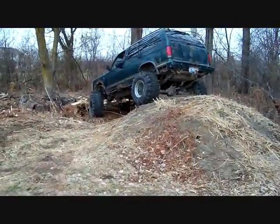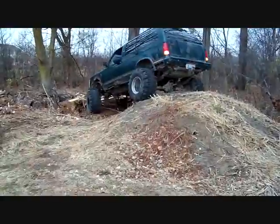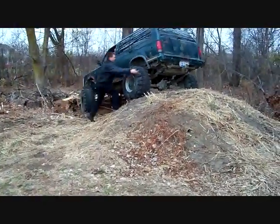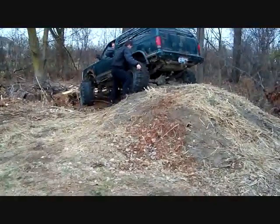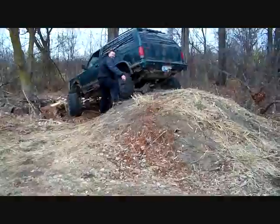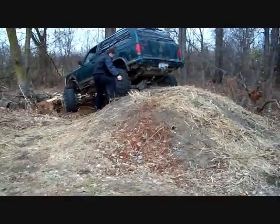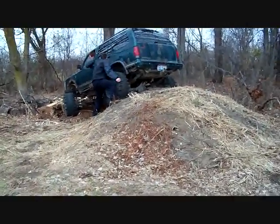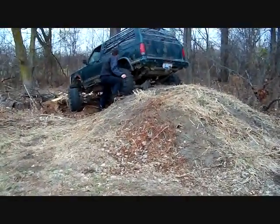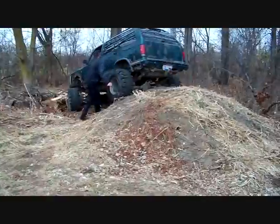Put it in neutral and let it roll down flat. That rolled great. Look at him go. I thought Boggers got better traction than that. Turn your wheel straight. Scratch that idea.